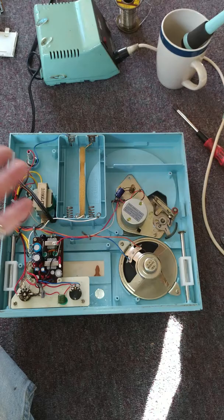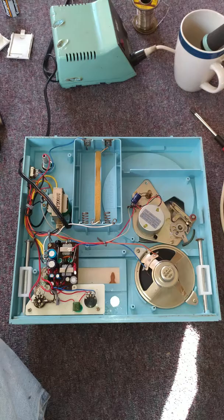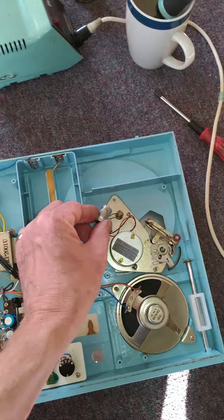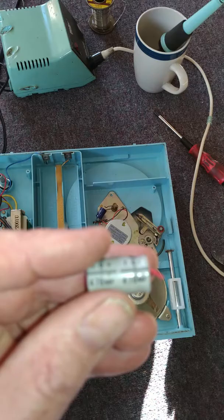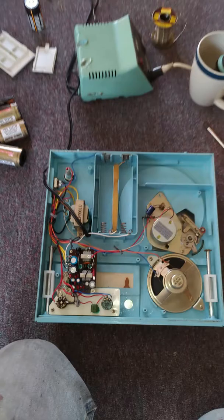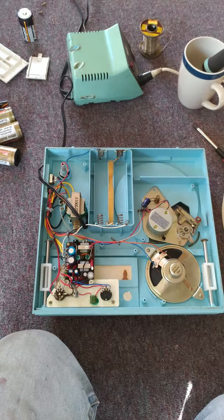I replaced all the caps on the amplifier, but there was a gray electrolytic right there — 470 microfarads — and this cap was bad. So I put a new one in. I flipped it over, plugged it in, and guess what? The record is running at the right speed like it's supposed to.